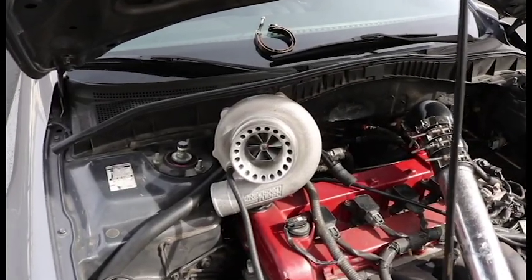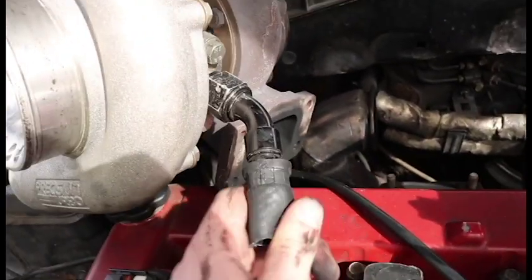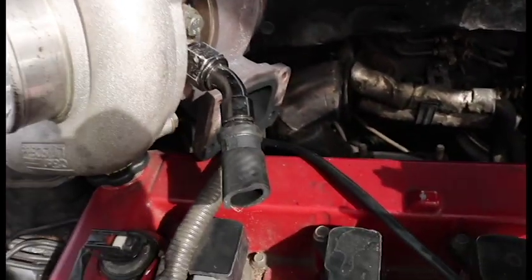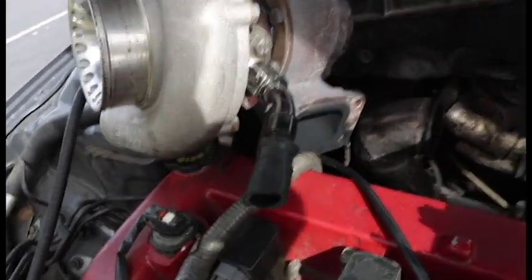Alright guys, on my oil drain right here I noticed that it already had a cut in it, so I just cut it off. I'm going to have to buy a new one of those oil drain hoses.